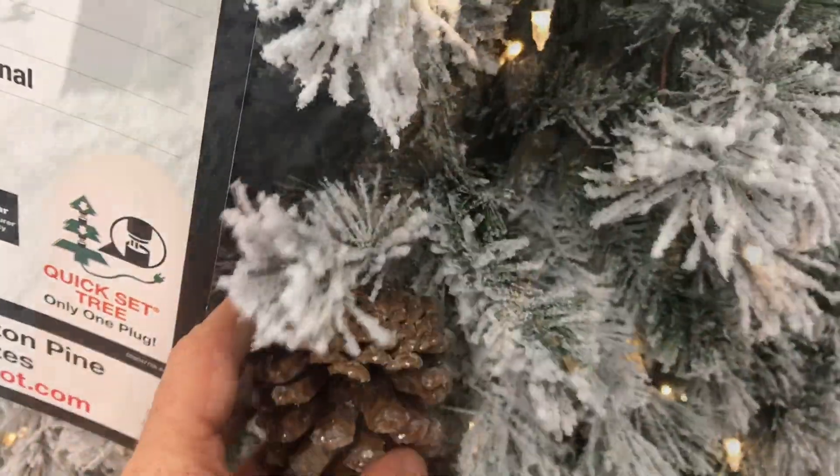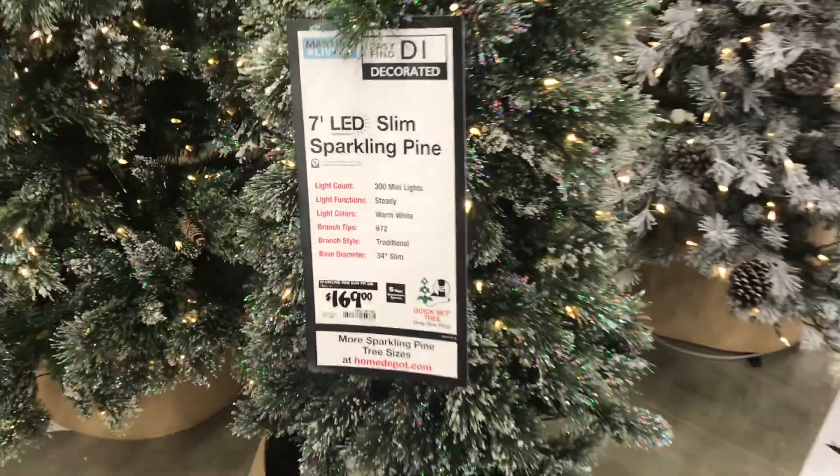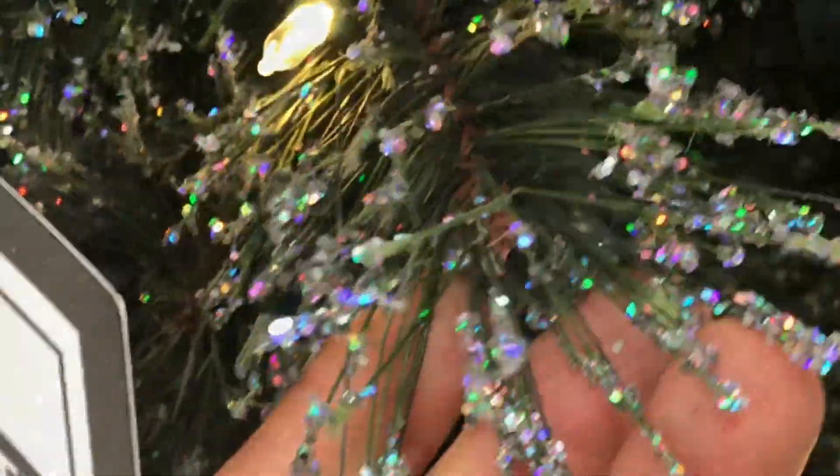Here's the Flocked Lexington Pine — it looks like it's got snow on it, pretty cool, and I kind of like the real pine cones. Here's the Slim Sparkling Pine — kind of interesting, it's got iridescent sparkles on it, so it looks and feels pretty good.